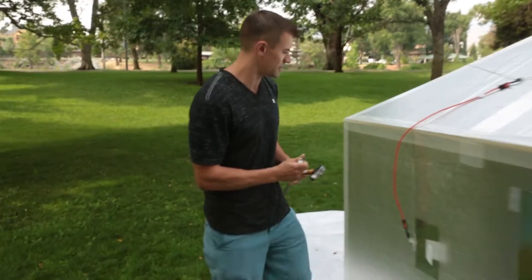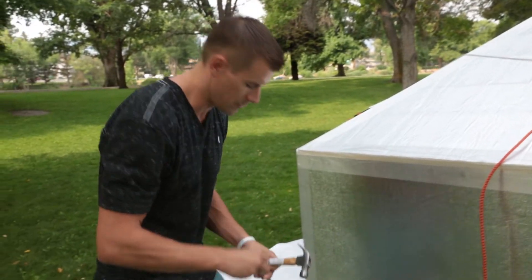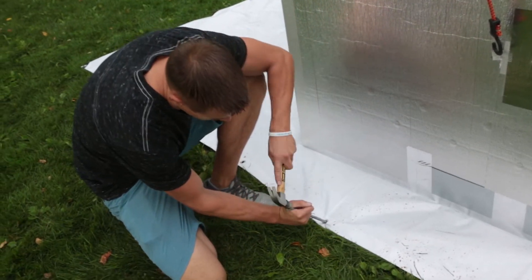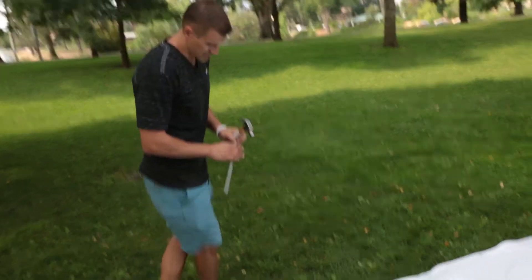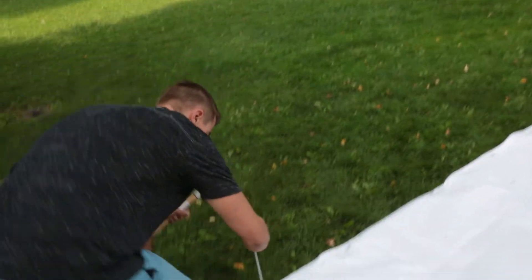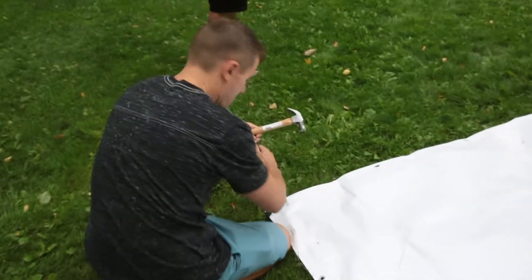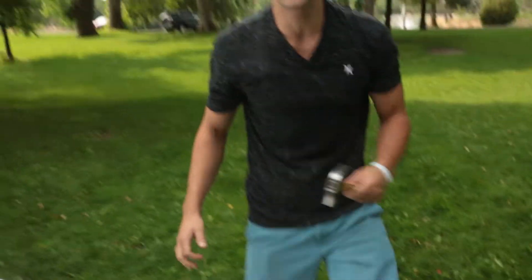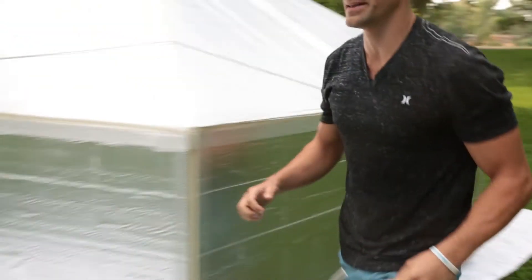Based on where the door is positioned, keep in mind you can't have a bungee going straight in the front because it'll prevent the door from opening. So we'll put this one at another 45-degree angle. This looks like a good spot right here — and another good spot here, and then two more, and the last one.